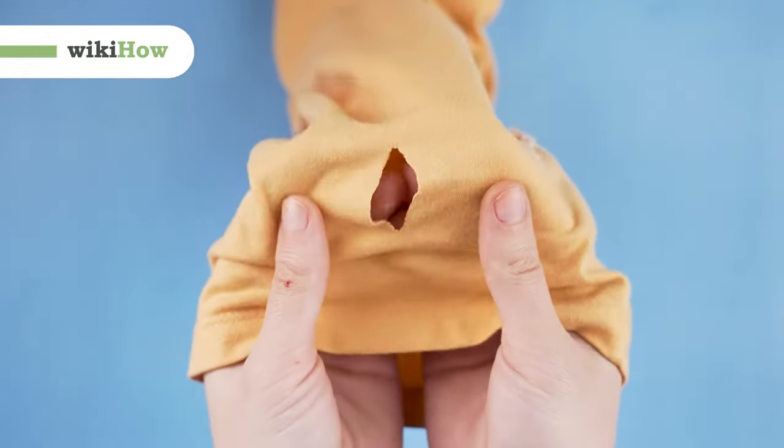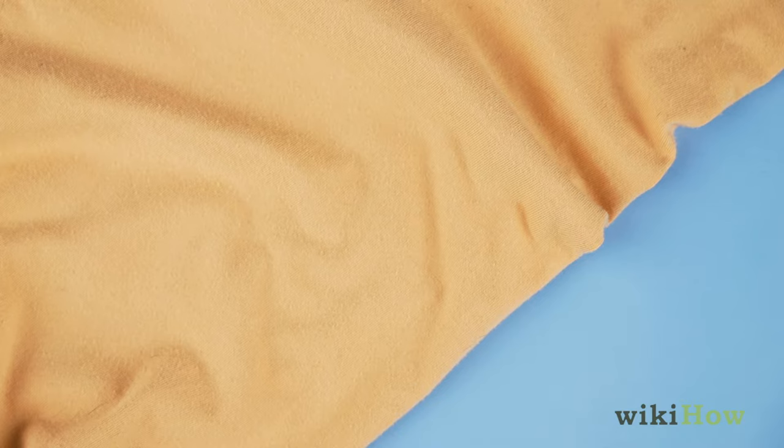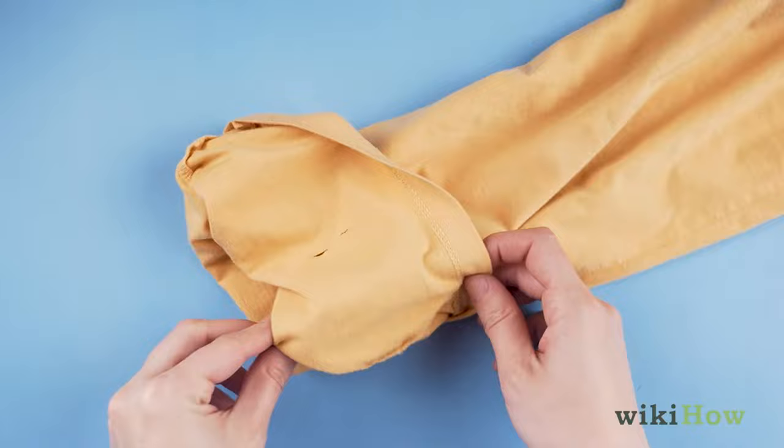To sew up a hole, first, thread a needle using thread that's the same color as the fabric you'll be sewing. Turn the fabric inside out so you're sewing on the wrong side of the fabric.